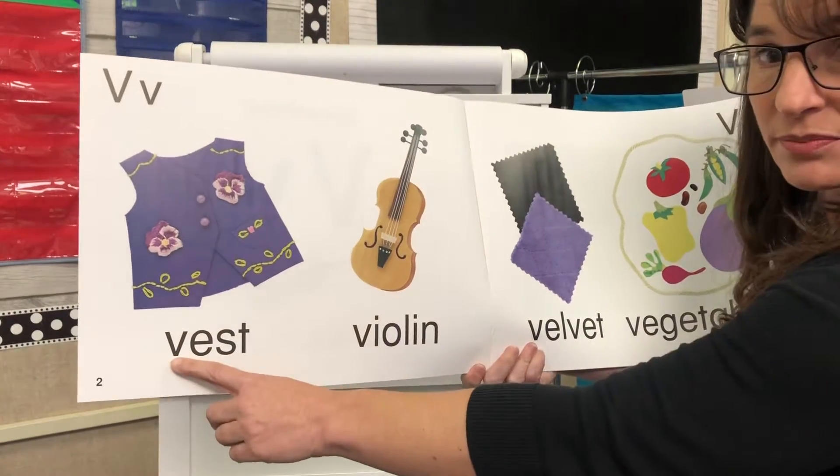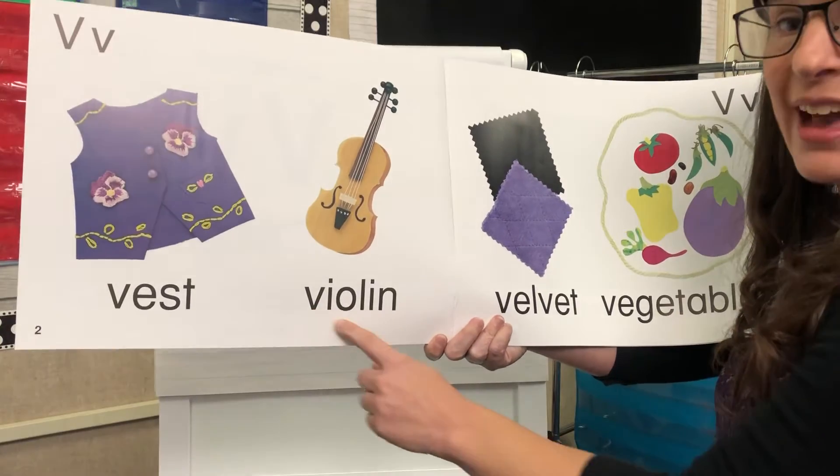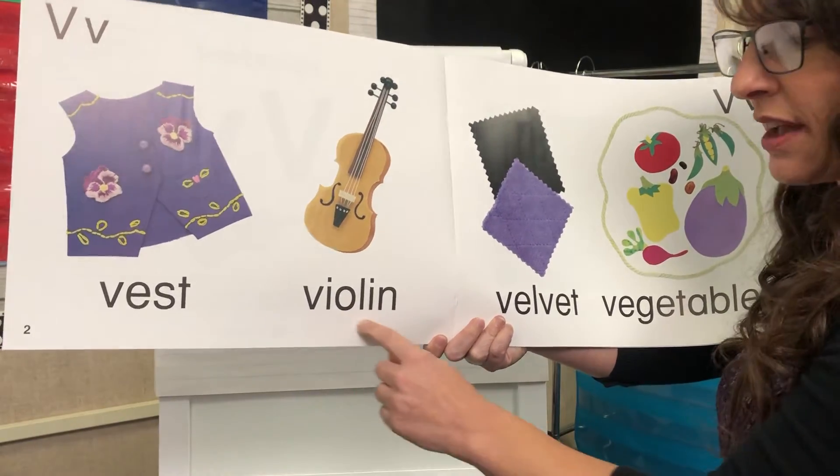We've got vest. This is not a guitar — it's a violin. Smaller than a guitar. Violin.